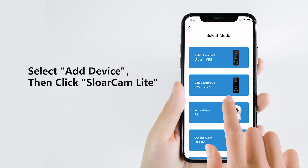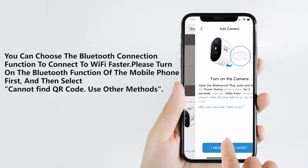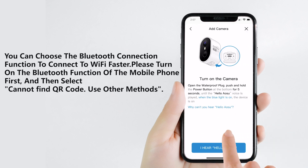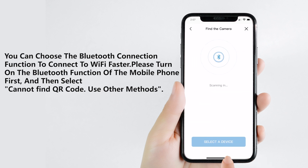Please select 'Add Device' first, then click 'Solar Cam Light.' You can choose the Bluetooth connection function to connect to Wi-Fi faster. Please turn on the Bluetooth function of the mobile phone first, and then select 'Can't find the QR code, use another method.'